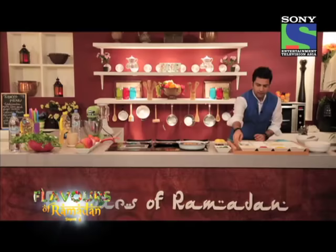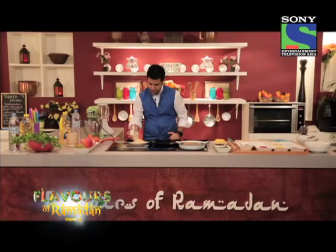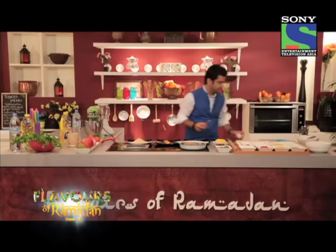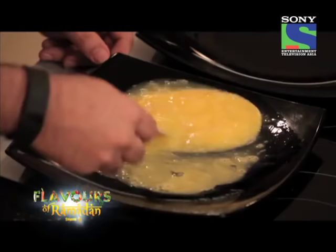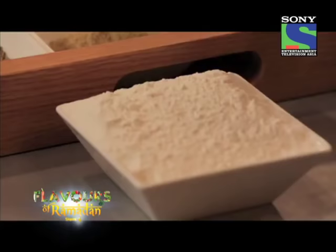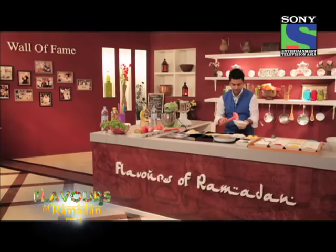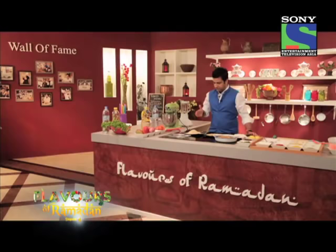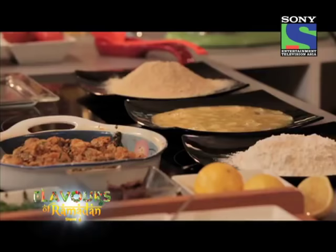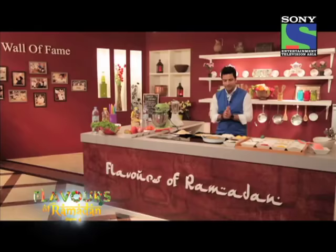Now comes the fun part — we'll crumb these. In the last plate we'll add breadcrumbs; in the middle plate, egg, lightly whisked; and in the first plate we'll add maida, or refined flour. The marinated prawns go stage one into the dry flour, stage two into the egg, stage three into the crumbs, and then from stage four we'll fry them. Let's begin.